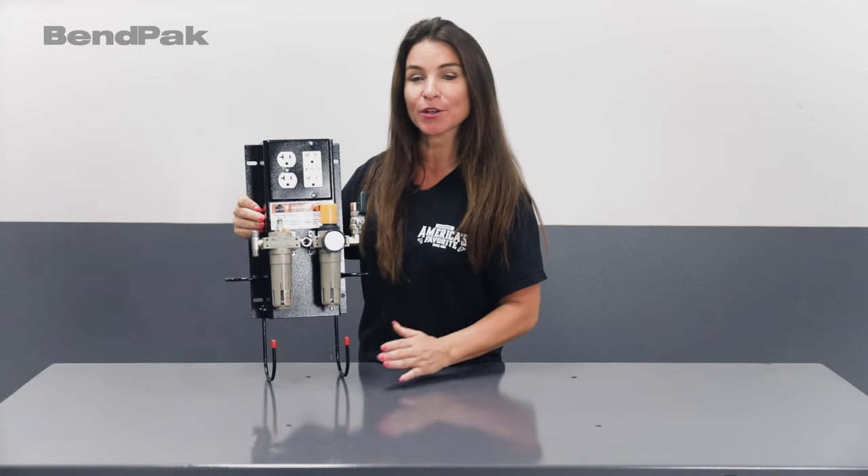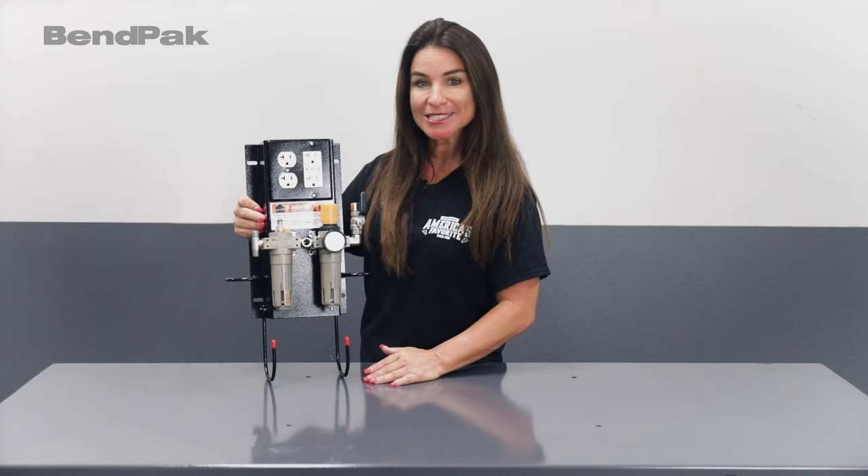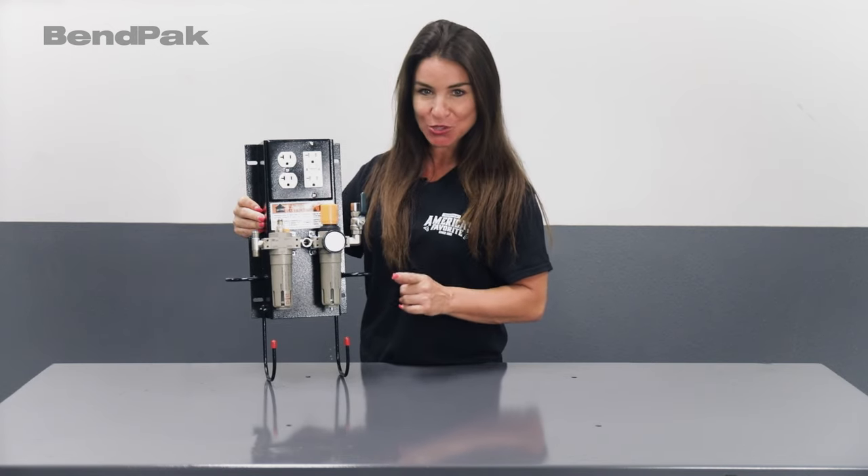Hello there, I'm Jen with BendPak. I understand that not having your shop tools easily accessible and ready to go can be a real source of frustration while working on your vehicle. So I'm happy to share with you a BendPak accessory that conveniently adds air and electrical capabilities into your work area.